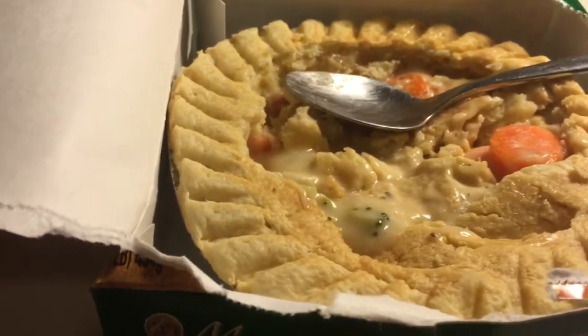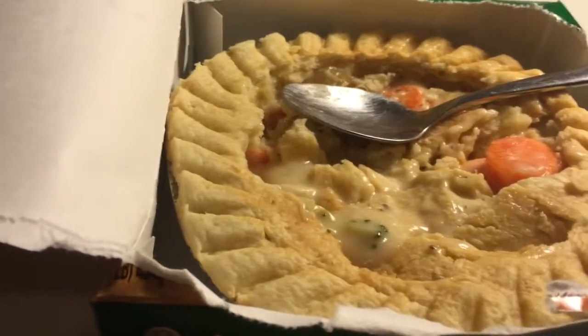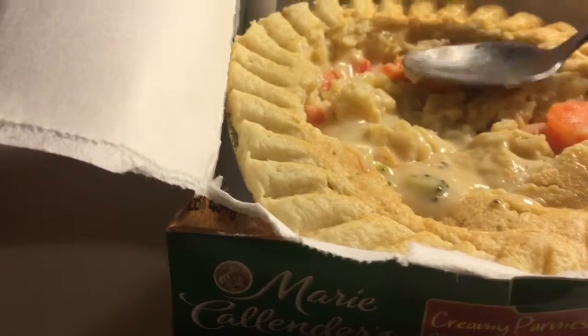I just had another bite of that crust — it's pretty good. So I'm going to give this a pretty decent rating. I'm not going to give it way up on the scale. I'm going to give this a 6 out of 10. For frozen food, that's a pretty good rating from me.